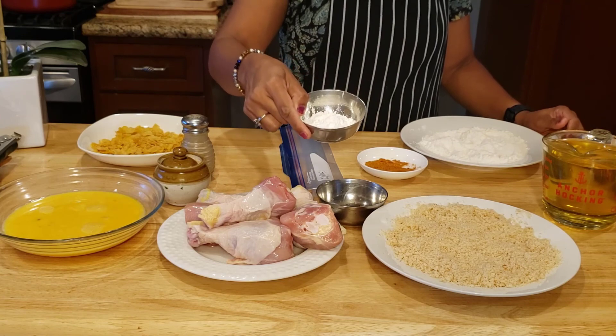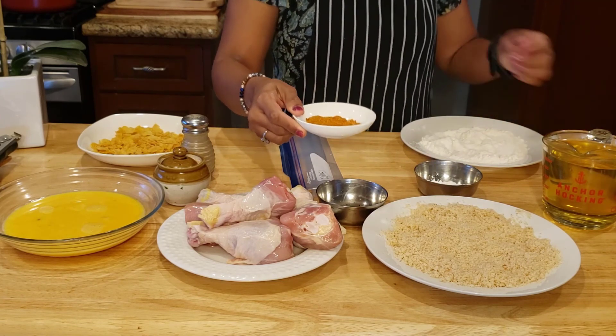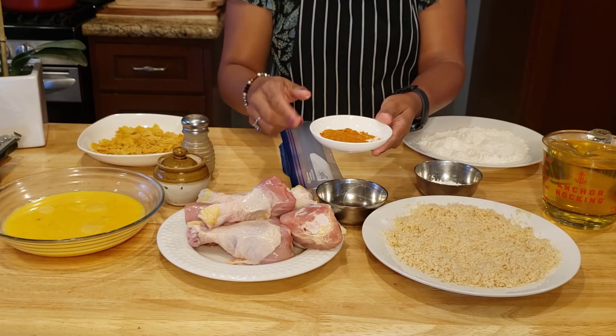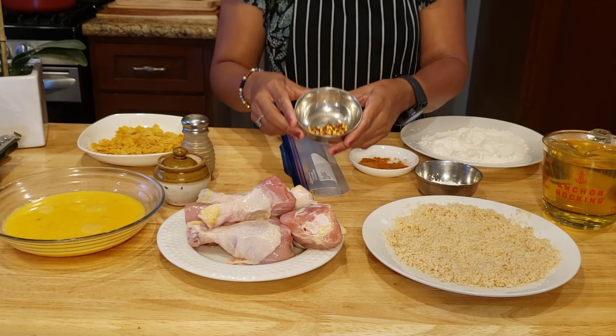If you want to use it, you can use cornstarch. And in the bowl, add chili powder. And then, curry masala. Then dry red chili.